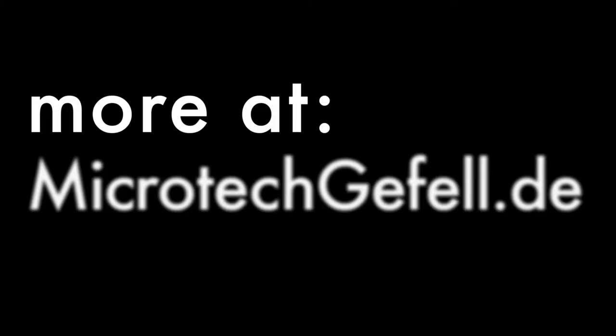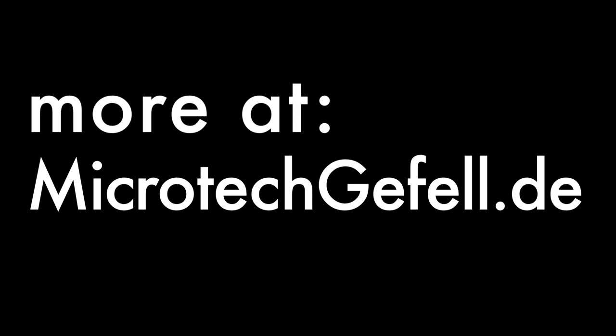If you need more information you can go to our website: www.microtechgefeld.de. We'll see you next time.